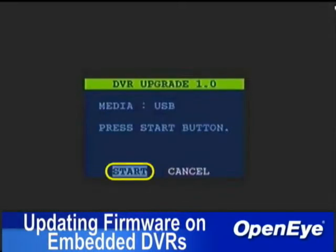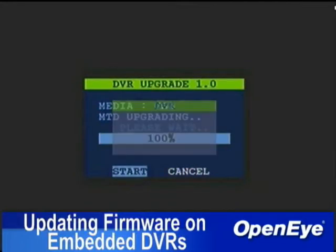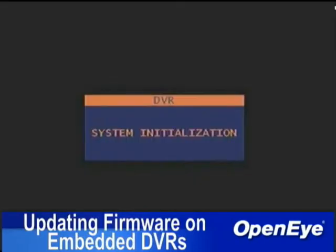When prompted, select Start and press Enter. Once the process is complete, remove the media and restart the DVR. Once the DVR has restarted, verify that the update was successful.